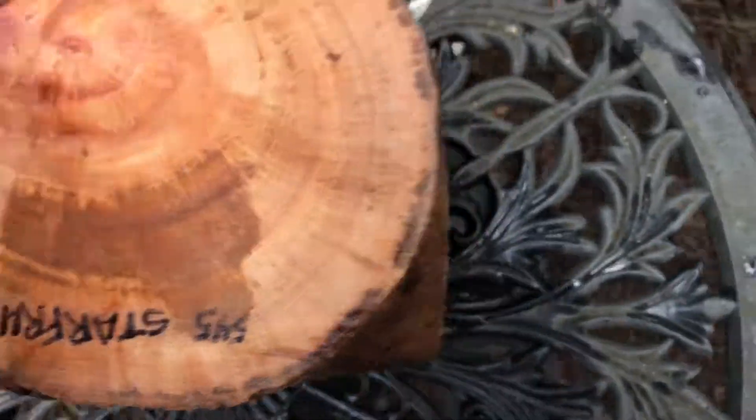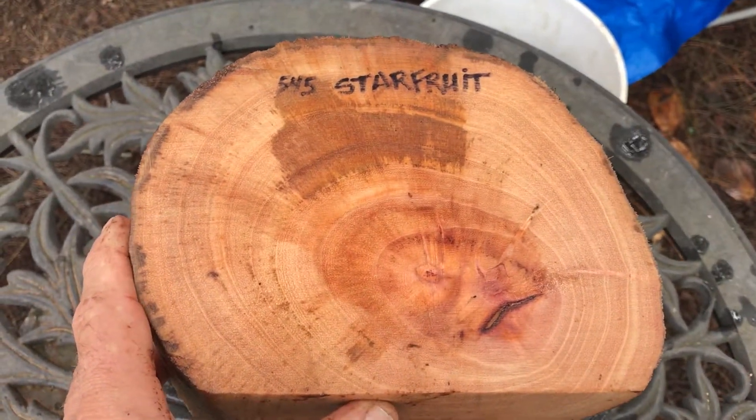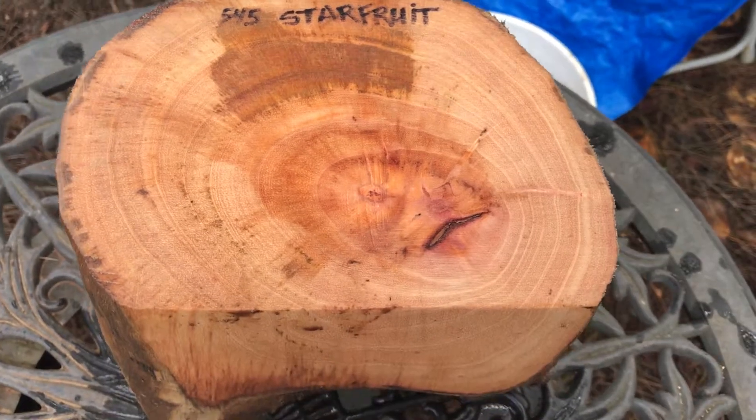So that's our starfruit bowl blank crotch log right here — auction number 545. Thanks for looking everybody, and good luck!